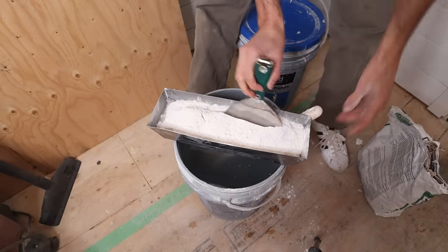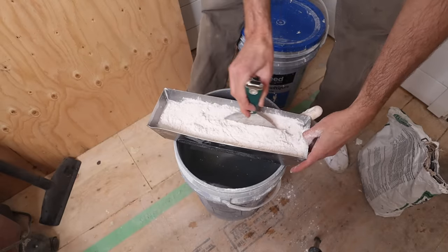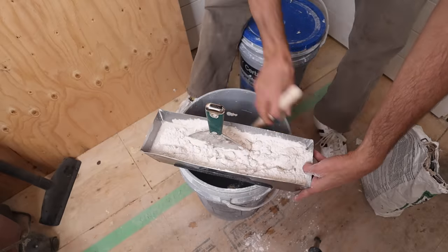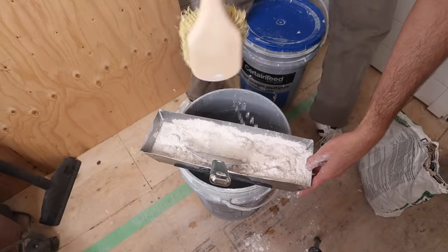I just start by gently pushing it around. I can feel I do need more water in here, so I'm gonna just take my brush and add a little bit of water as I need it.